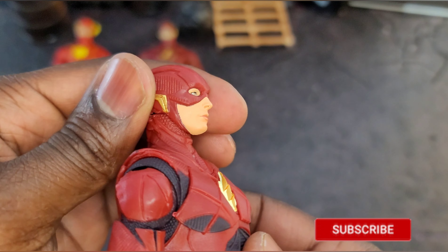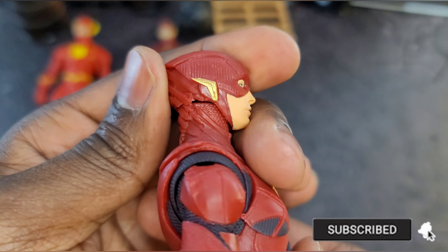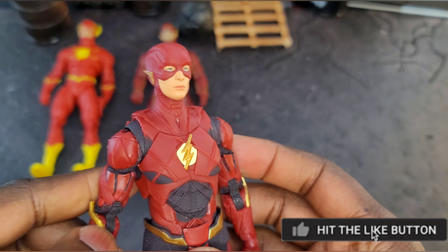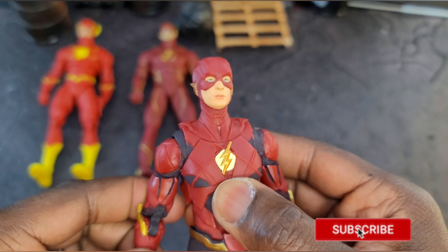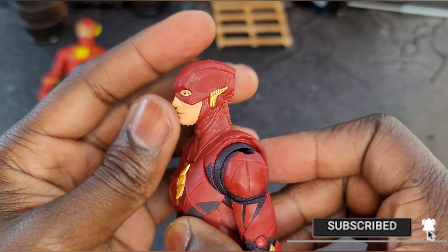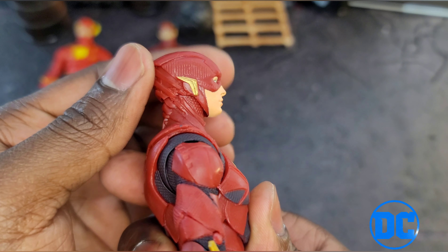Hey, what's good people, it's Dante and I'm back again — a little old school hip-hop intro for you guys. Hope you're having a good day and night. Today we got the Justice League Flash, Ezra Miller as Barry Allen from the Justice League movie. I'm getting a little tongue-tied already.